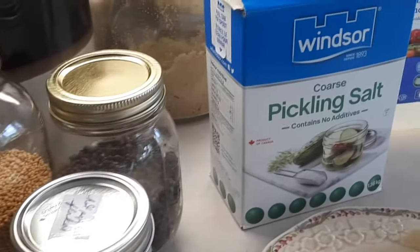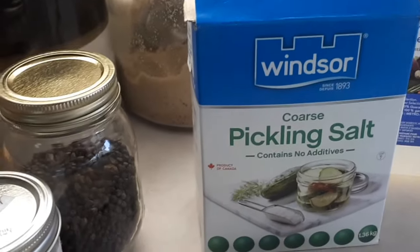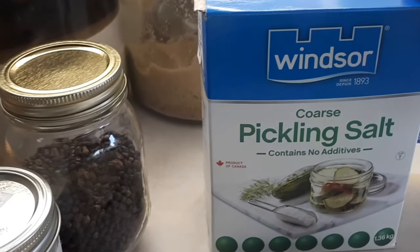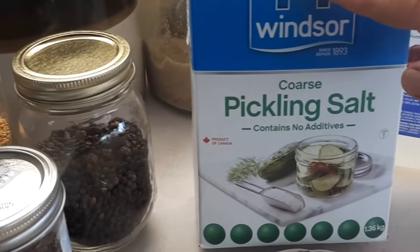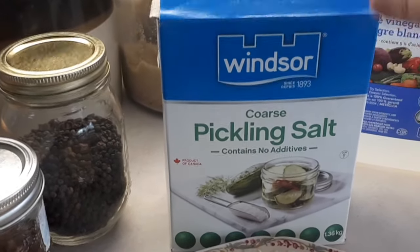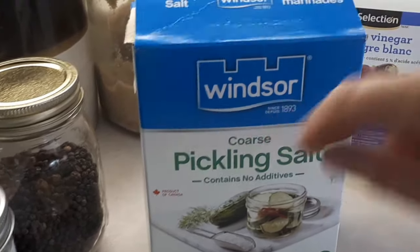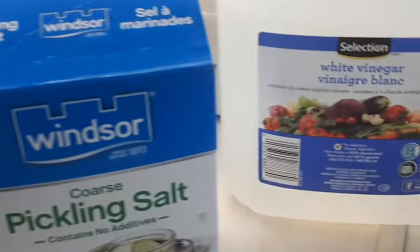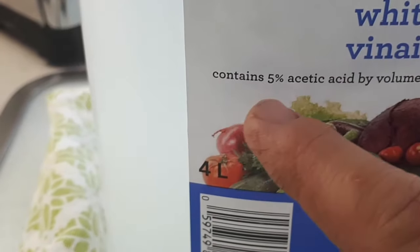For the brine I use my well water. If you're on town water that's chlorinated, you might want to use bottled water. I use pickling salt — there are no additives and no iodine in it, which is what you want for your brine. If you use iodized salt you can get a cloudy brine, so use pickling salt, which you'll find in the spice aisle at the grocery store. I use white vinegar — make sure it's at least five percent acid, which you can see right on the label.